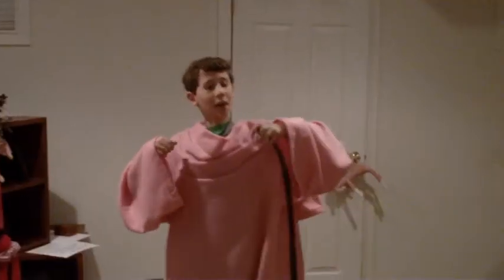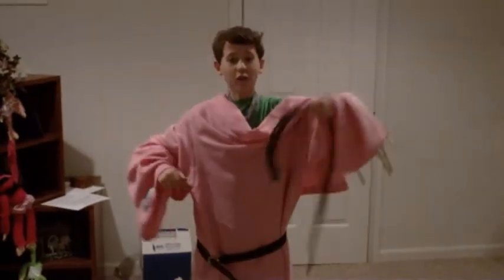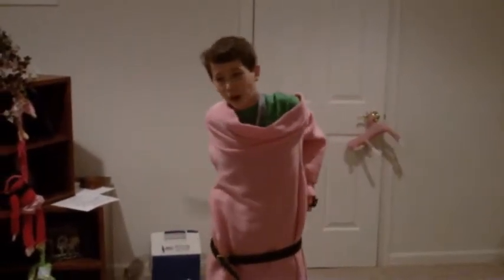Step 1: Put your Snuggie on. Step 2: Comb your hair due to static electricity. Step 3: Tie it around your waist. Step 4: Tie it around your upper body.